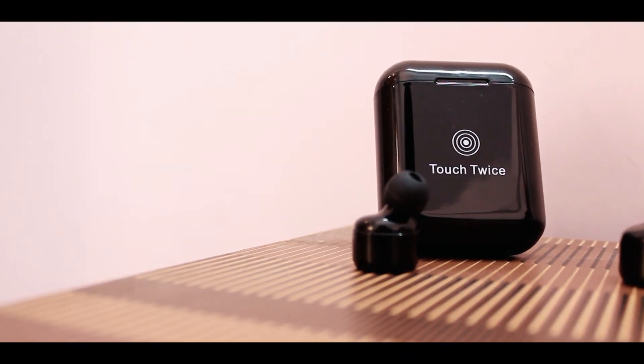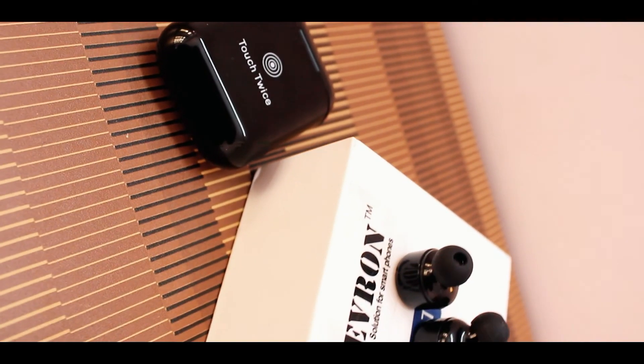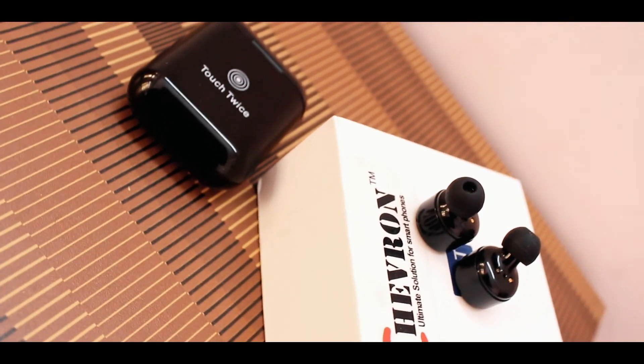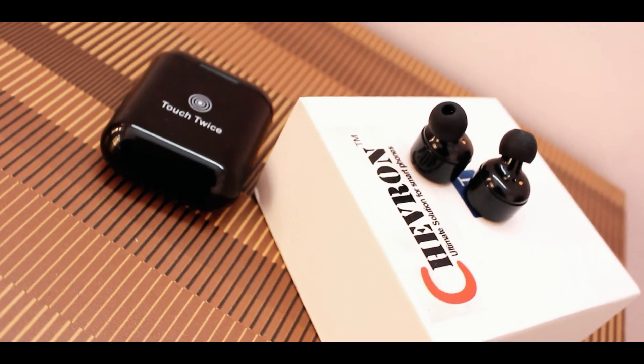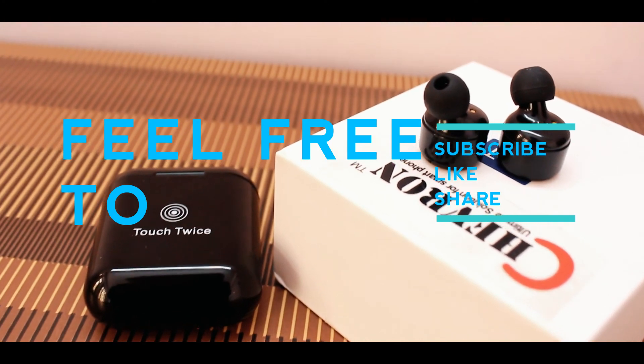This was my review of Chevron Touch Sense. It is almost half the price of Apple EarPods, so it's up to you to decide if you want to buy these or not. A buying link will be given in the description below. If you like this video, give it a thumbs up and feel free to subscribe. Thank you for watching.